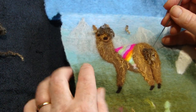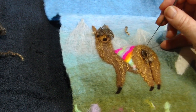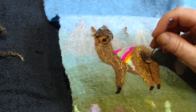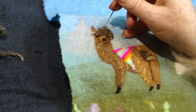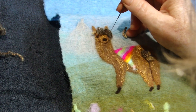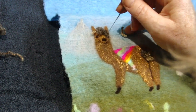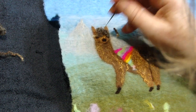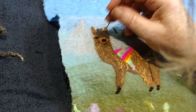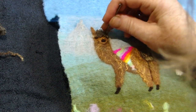Now we can put the tail in place using the curly fibres. When you're using curly fibres, don't pull them apart — cut them, otherwise you'll pull all the curls out. If you feel the eyes aren't quite right, just bring the fibres down a little further over the eyes and it makes them look very endearing.